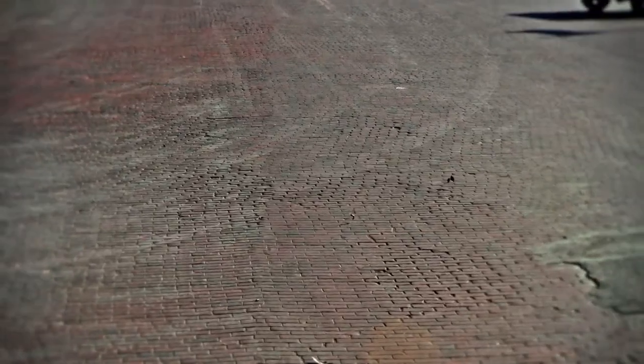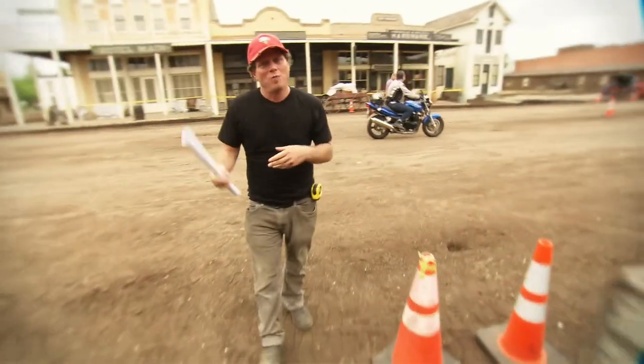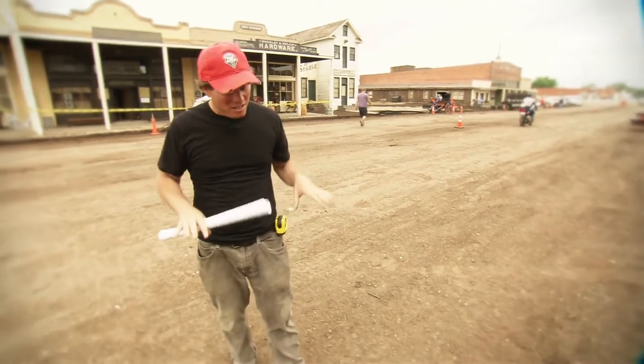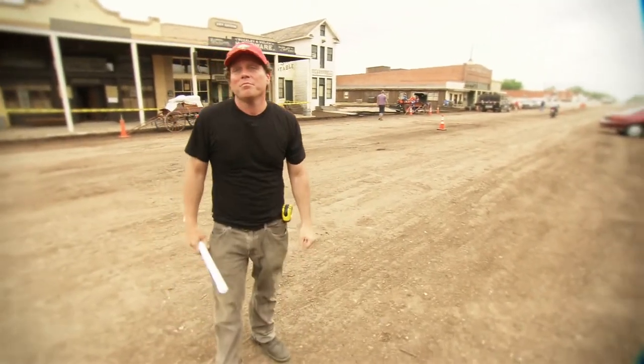It was cobblestone, which you can see we had to put dirt down on, which we just did, and we're dealing with the rain and it's muddy. It dries out, it's muddy — so it's starting to get packed down pretty nicely, and actually I think it came out pretty damn good.